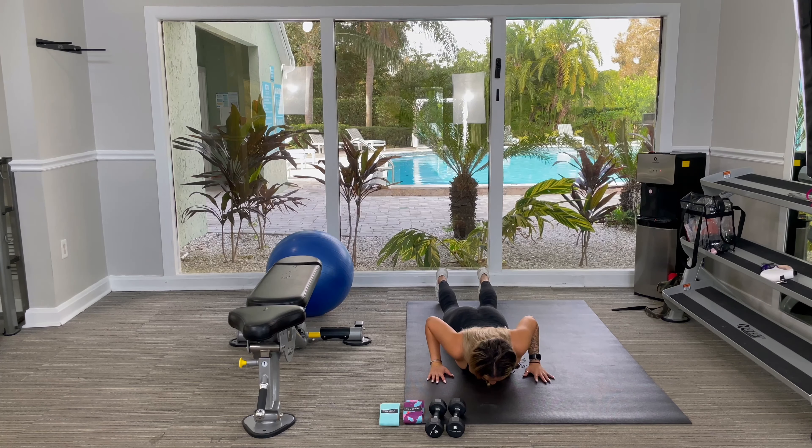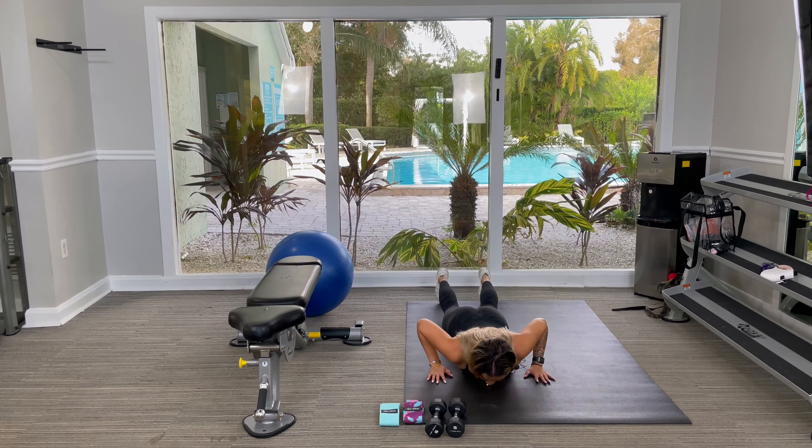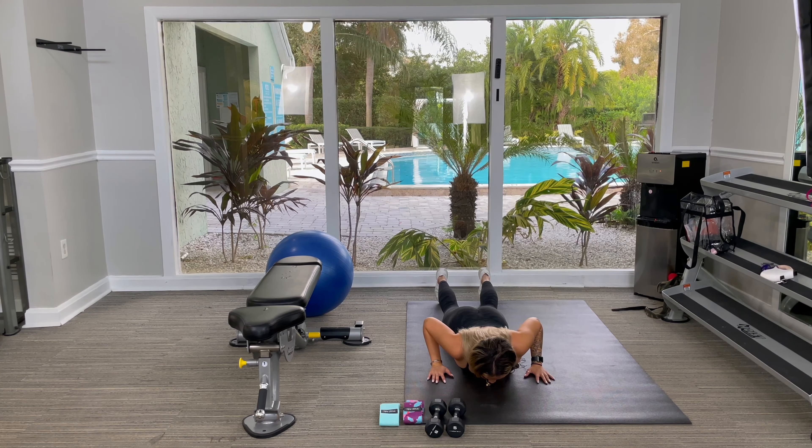You're going to push your palms into the ground, making sure your elbows aren't flared out. Your elbows should be tucked inwards and nice and tight towards your body. Then you're going to take a deep breath and push.